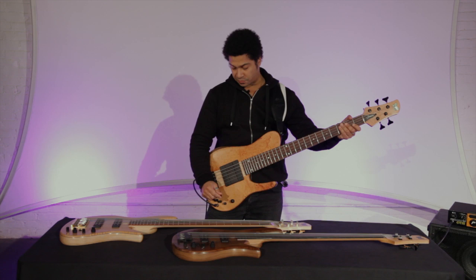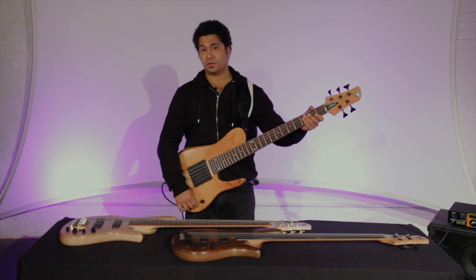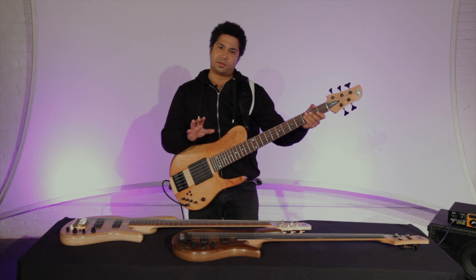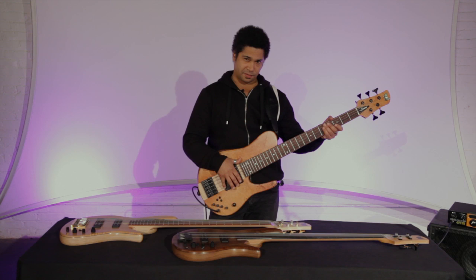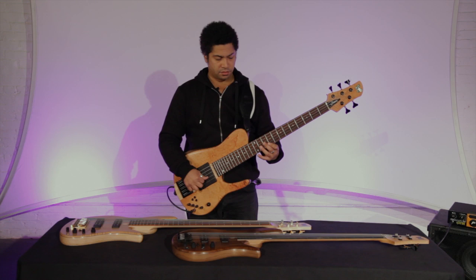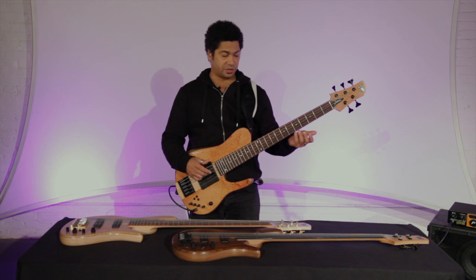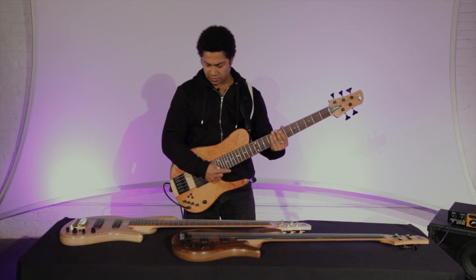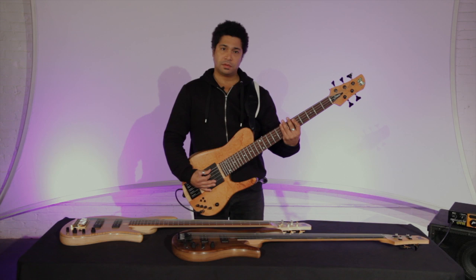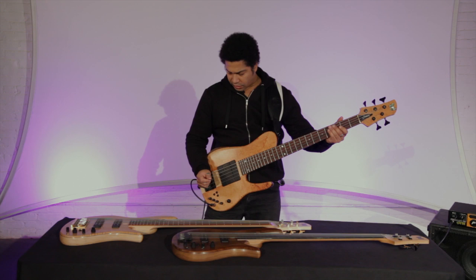Something I've been experimenting with lately is actually going to the full front pickup, which is a little unusual these days — although it was a pretty prevalent sound in the 70s. That's one of the things that comes straight to mind when you think of that front pickup sound. I've actually been using it for linear stuff or bass line work when you want a really fat, juicy sound — thinking of Caribbean music or reggae styles. I dial it all the way to the front sometimes just to get that really chunky tone.